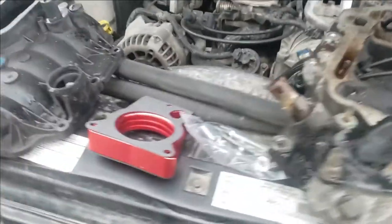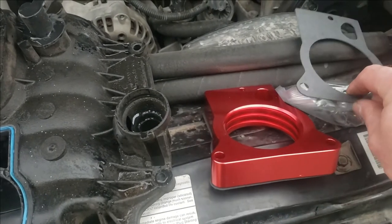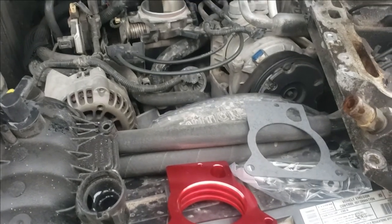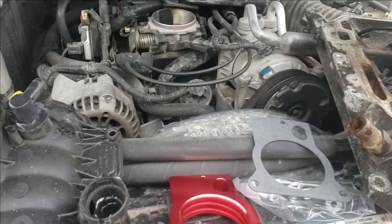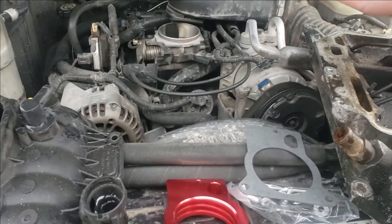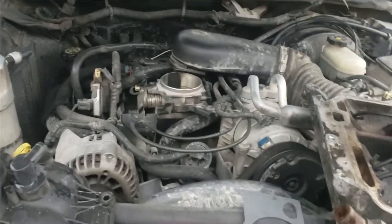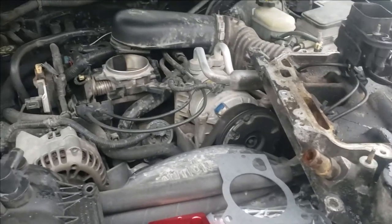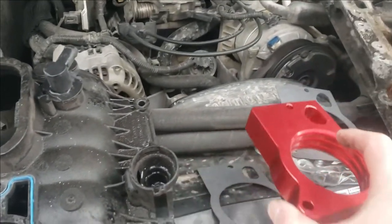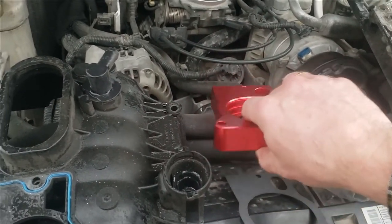The only possible thing I can see that this may work is what they call laminar and turbulent airflow — those are the two types. Laminar just kind of flows out there, while turbulent mixes everything. Turbulent airflow is extremely complicated with all different kinds of velocities. That's why they have scientists that work on it for aircraft and things like that.